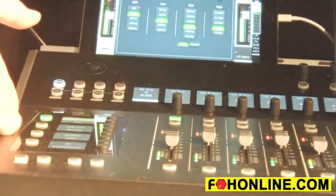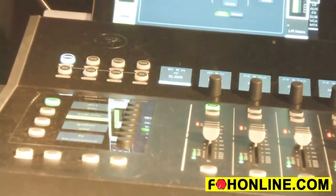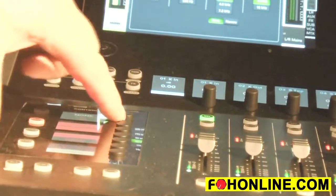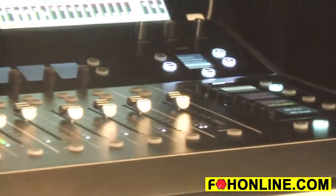On the left hand side, we have completely customizable view groups — not typical banks — so you can set them up for things like your front of house mix or a drum mix for quick access. You've also got access to all your mute groups, so you can quickly mute channels as needed. On the right hand side, you've got all your mixes: front of house, aux mixes, and all your monitor mixes.